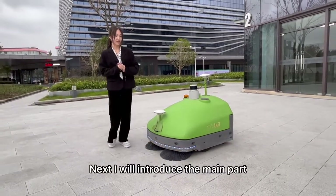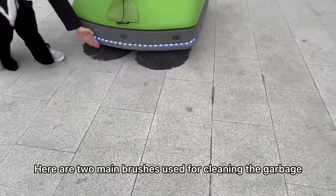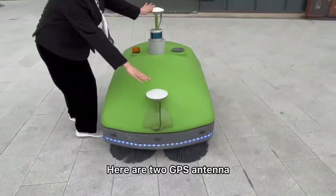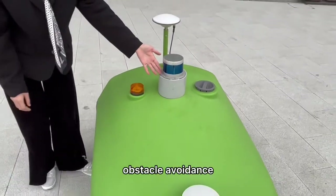I will introduce the main parts of our S9 for you. Here are two main brushes used for cleaning garbage. Here are two GPS antennas. The lidar is used for building maps and obstacle awareness.